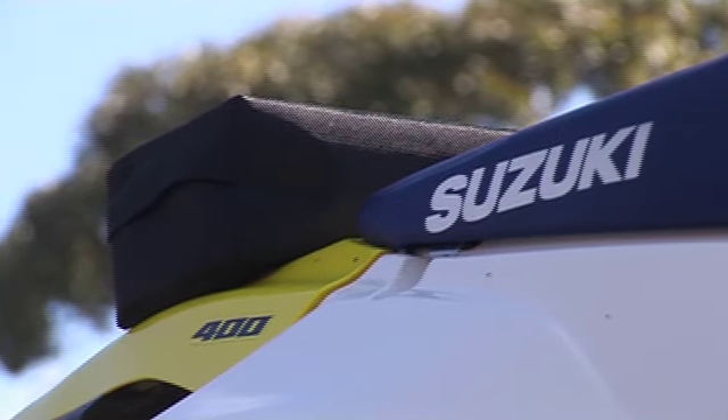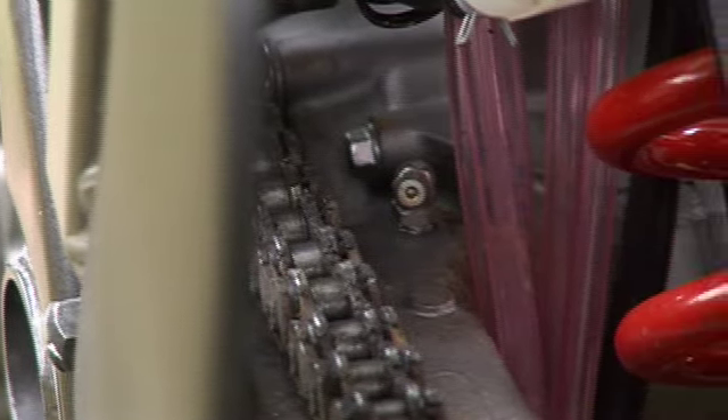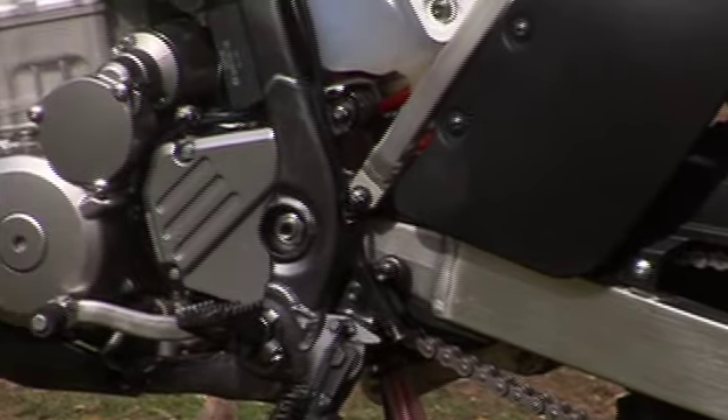Maintenance on the trails is a breeze as the air filter on the DRZ400E can be accessed with your bare hands. The grease nipples of the swing arm pivot, shock absorber linkage bearing, and the clutch cover can be removed without draining the engine coolant.